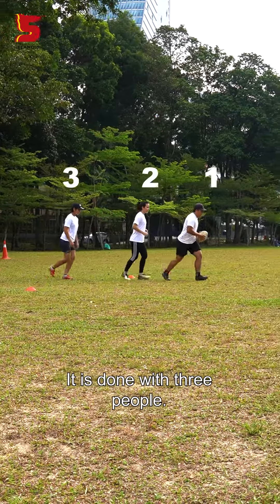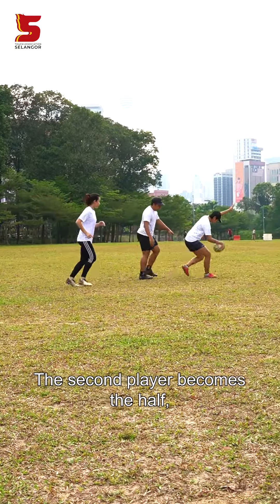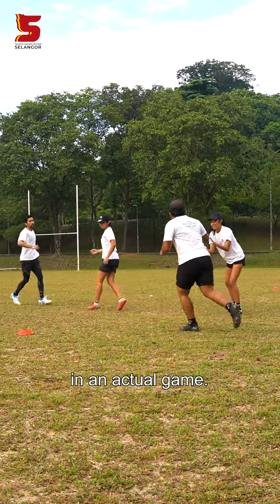Once. It is done with three people. The first player takes a touch and dumps the ball. The second player becomes the half and passes the ball to the third player, who will then dump the ball. This is how once looks like in an actual game.